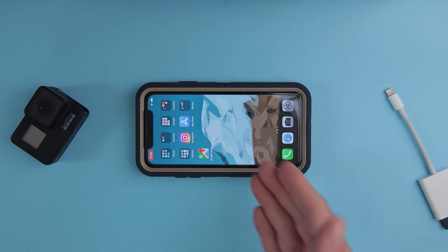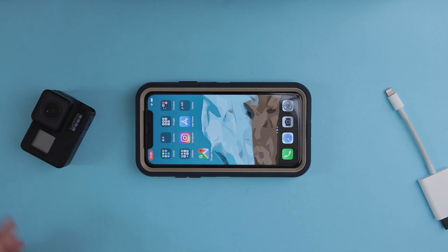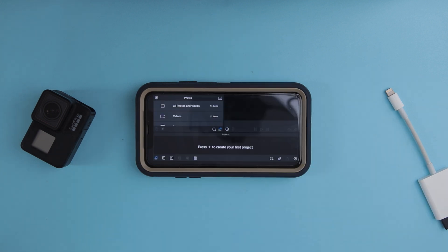Editing 4K 60fps GoPro footage on my iPhone — that's gonna be fun. The application I'm going to use on my iPhone XR to edit the 4K 60fps footage from my GoPro Hero 7 Black is LumaFusion. In my personal opinion, LumaFusion is the best video editing application for mobile devices, especially iOS. It's super fast, super snappy, and it's just amazing.